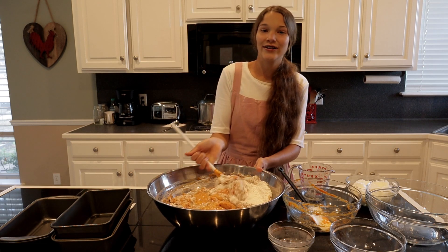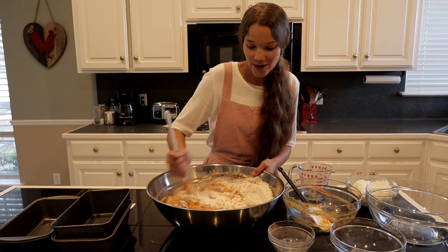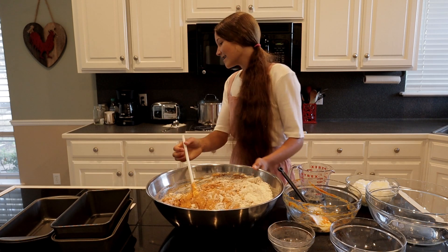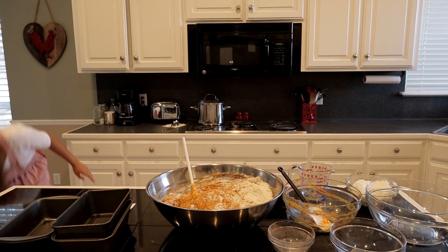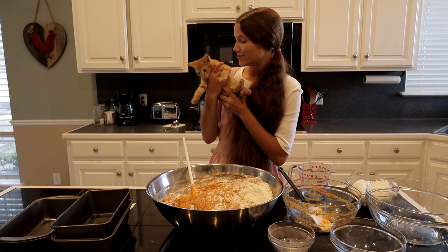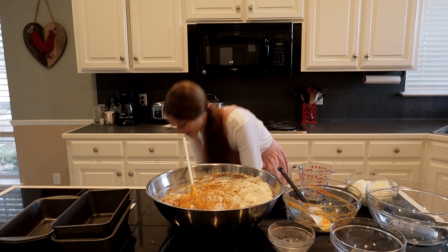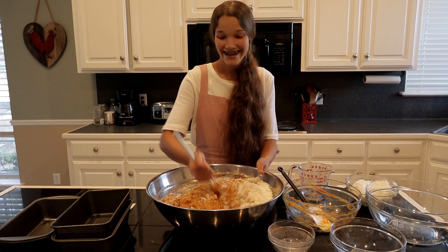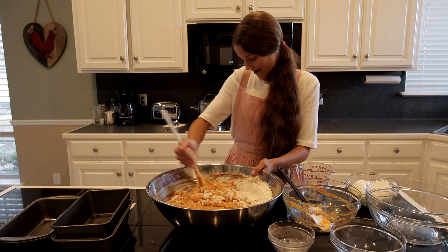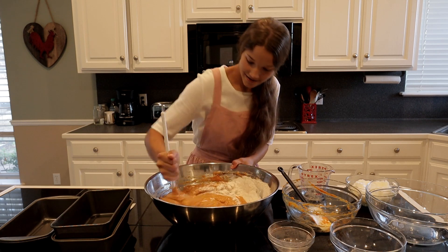It's kind of a healthier type of recipe, so it works as a breakfast too. Oh my goodness, here comes the cat! Hi kitty! By the way, she's doing great — she's such a sweetheart. She's a foodie, so whenever she smells food she goes crazy, especially when you open a can of tuna. Love that face so much. All right, I'm almost done stirring.